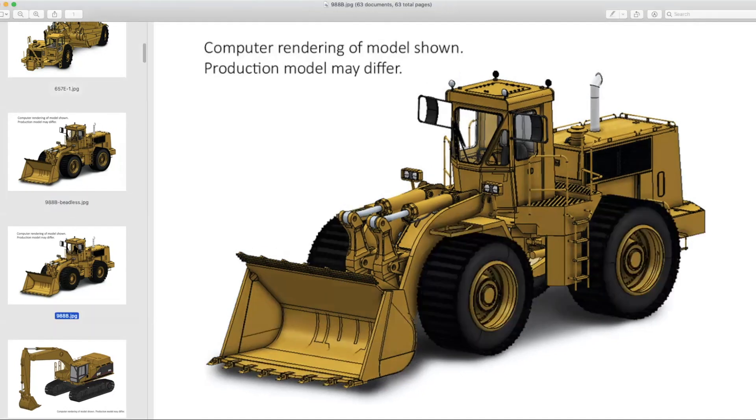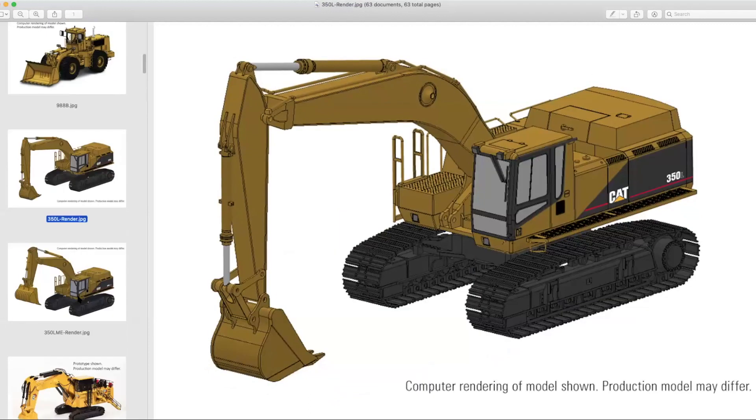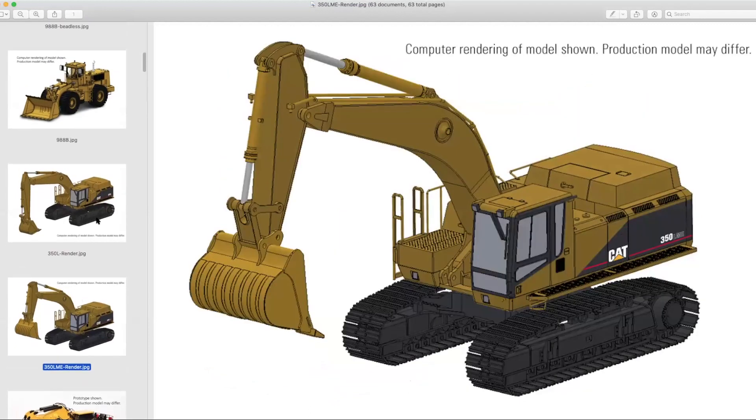So we've touched on the loaders and scrapers. What's next? The 350L and the 350LME — the 375's direct little brother, ignoring all the rest of the original 300 series that had different bodywork.